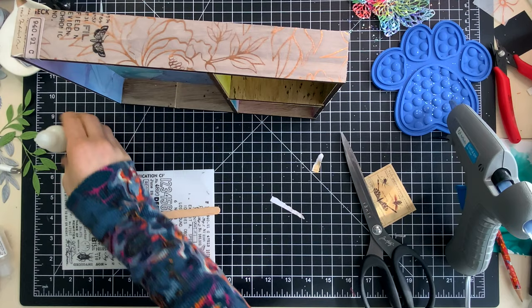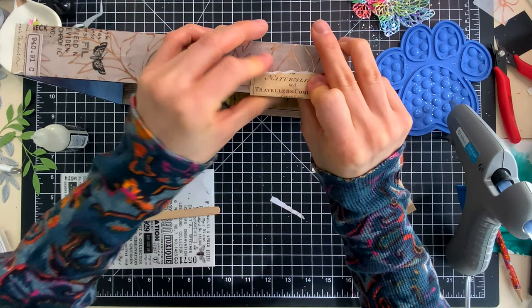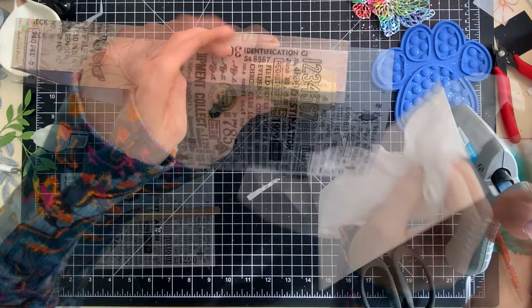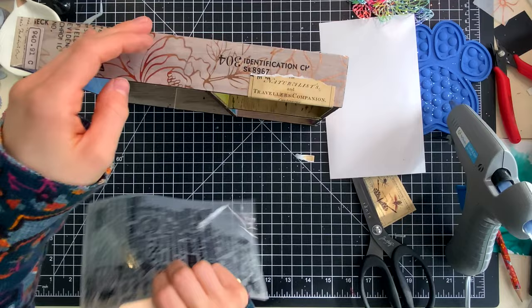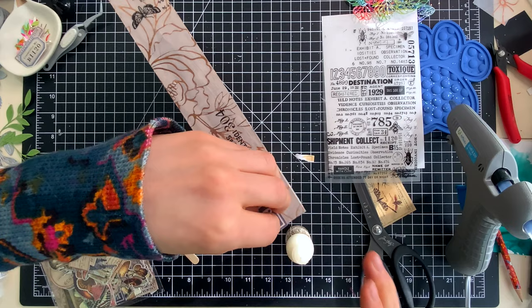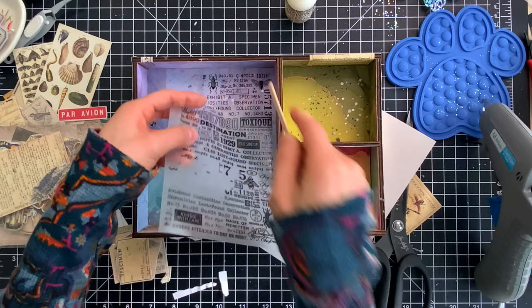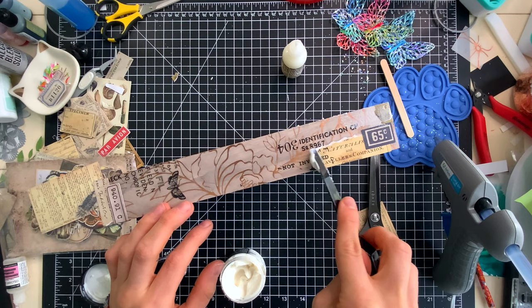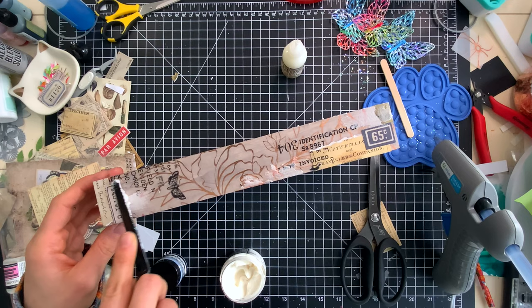I used collage medium to attach all these pieces onto the box — it's a nice strong adhesive that holds really well to a variety of surfaces and dries fairly quickly for a liquid glue. As I adhere these pieces, I like to use a cloth or paper towel to push them onto the project, because that picks up any extra glue that squishes out the edges and keeps my fingers clean. We'll continue covering the box with different pieces of ephemera and remnant rubs, and I'll also add some ink blending for a little bit of extra texture and color. Speaking of texture, we're also going to add some grit paste to add a worn and textured feel to this project.